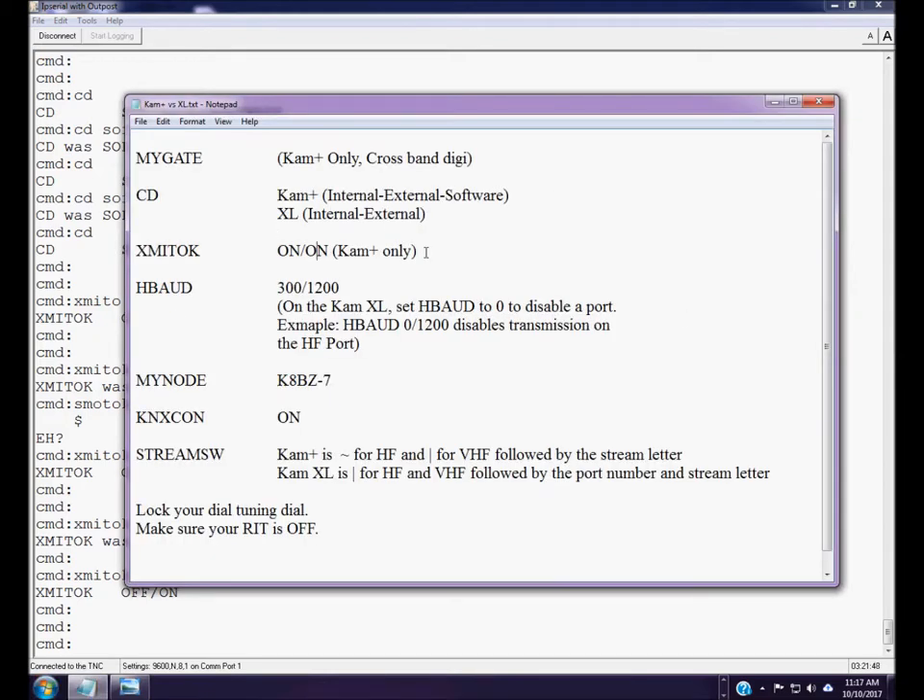Transmit OK is for the CAM Plus only — that command is not available on the CAM XL. This is the discrepancy that K7ELM pointed out. On the CAM XL, the transmit OK feature is incorporated in the HBaud command. The HBaud command is available on both the CAM XL and CAM Plus, but on the CAM Plus it only sets the baud rate for the HF and VHF ports.